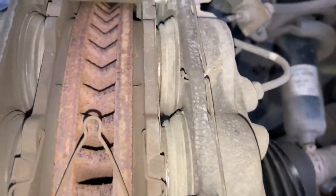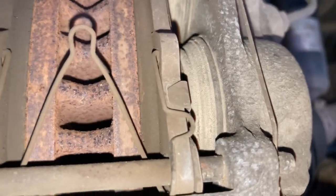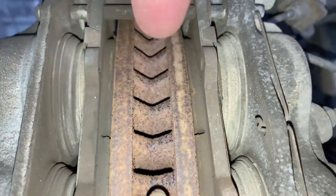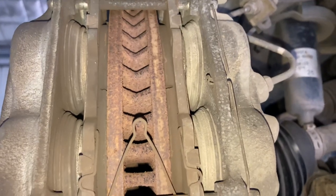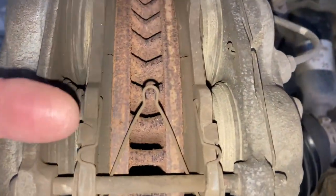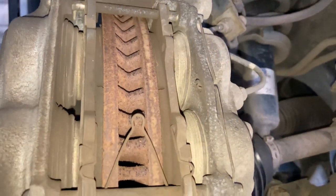Brake pad thickness varies from vehicle to vehicle, but roughly about 10mm is the meat on a lot of pads. You've got your disc rotor in the middle. This is the caliper, and these are pistons - what they call four-pot or four-piston calipers: one, two, three, four. The pistons push out, putting pressure on the pads and clamping the disc. That's how disc brakes work.